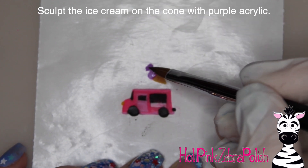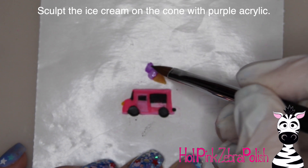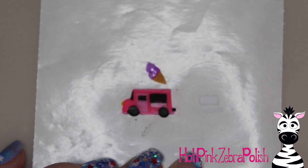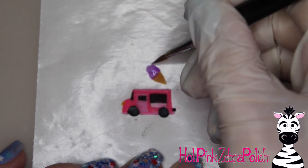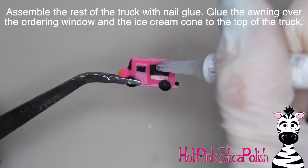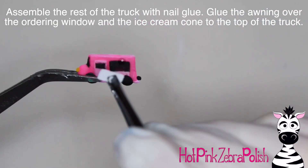On my ice cream cone, I'm going to be taking purple acrylic — which is where that third color comes into play — and I'm going to be adding the actual ice cream. I don't know what flavor purple ice cream would be, but I just thought that would be fun. If it was pink, it'd probably be strawberry, but I don't usually do things the typical way, so purple is the way I went with it.